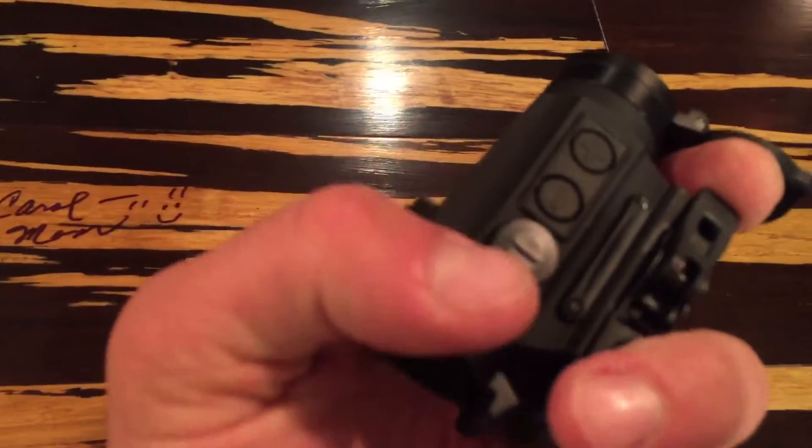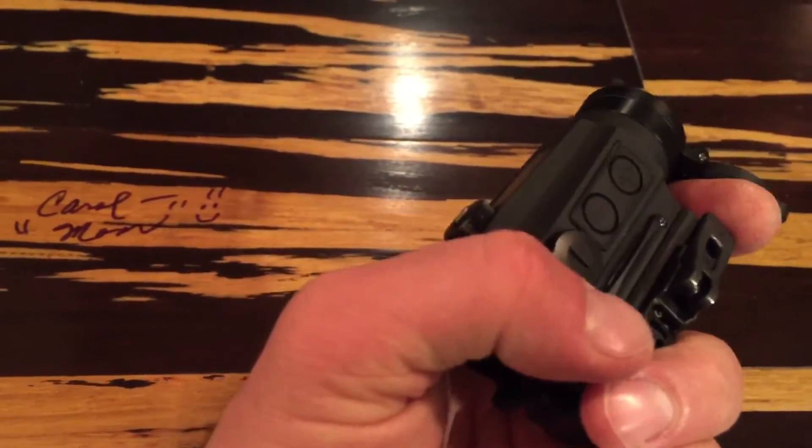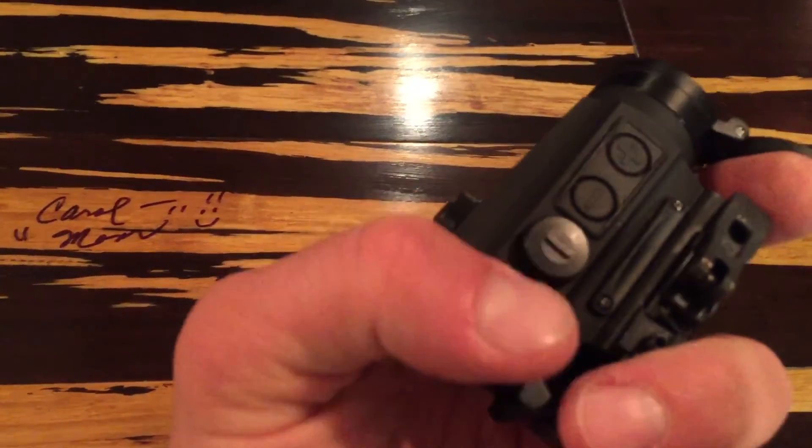Another neat little thing — the adjustment turret covers have these little notches like a screwdriver, so you can flip them around to turn the turrets and make your adjustments.